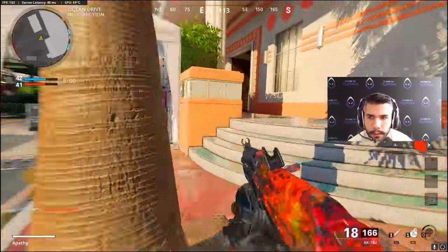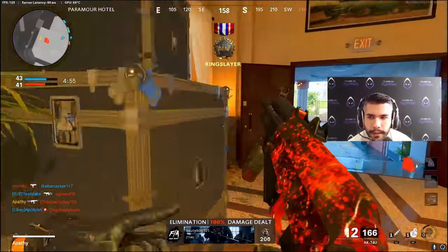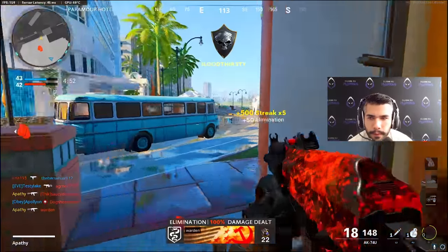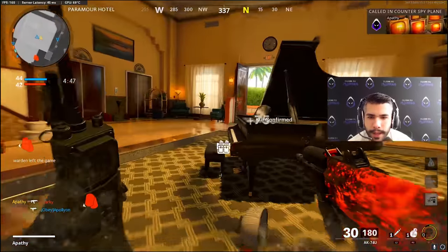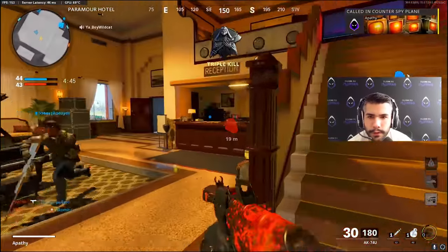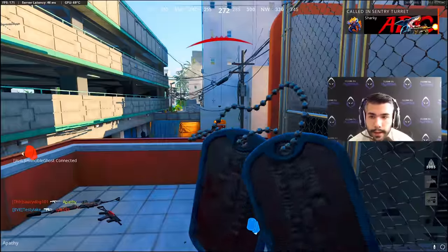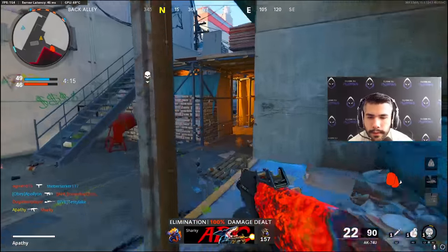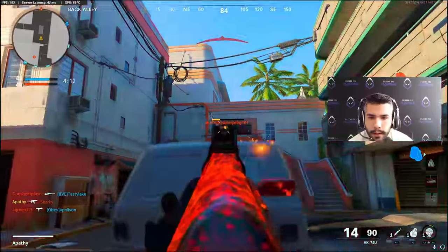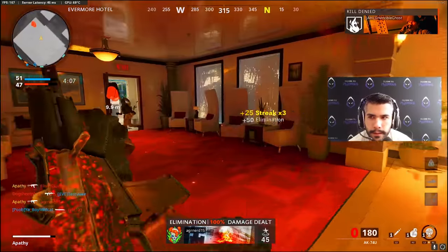I think once we go to the new patch, pros are still going to use the 74U. You know what gun I'd actually like to use and that would be kind of fun? The Bison. The muzzle brake is definitely helping — I feel like this is the 74U we're currently used to. That's a beamer right there.